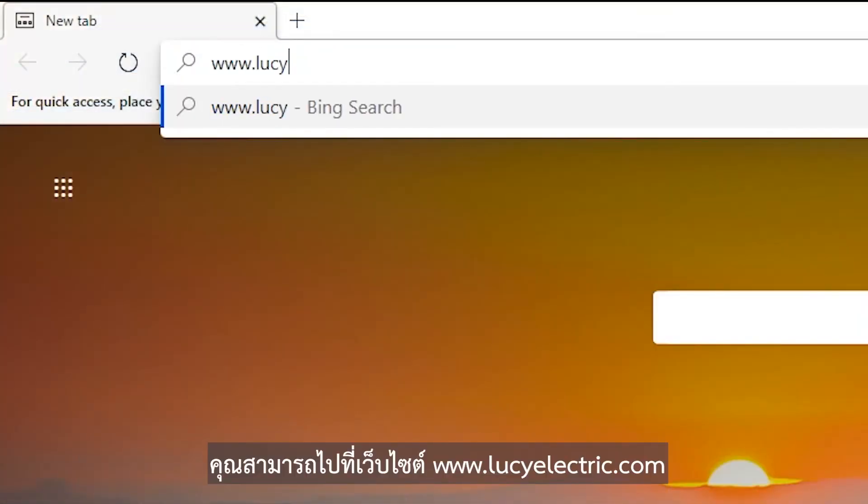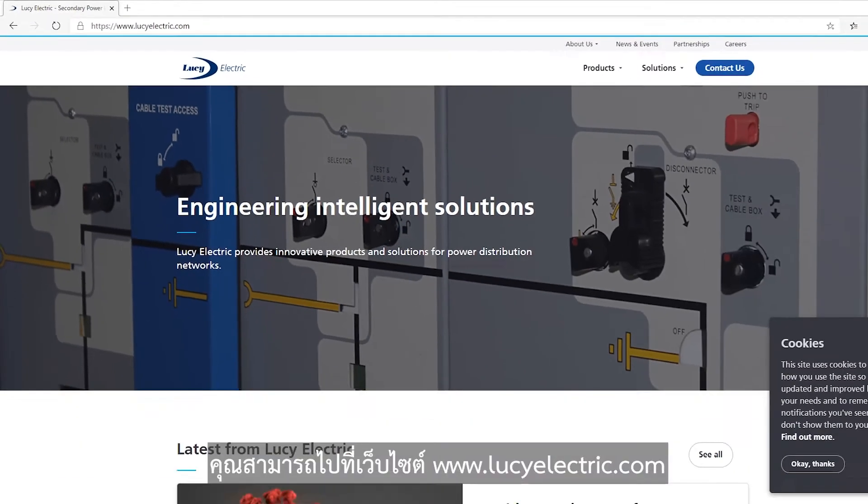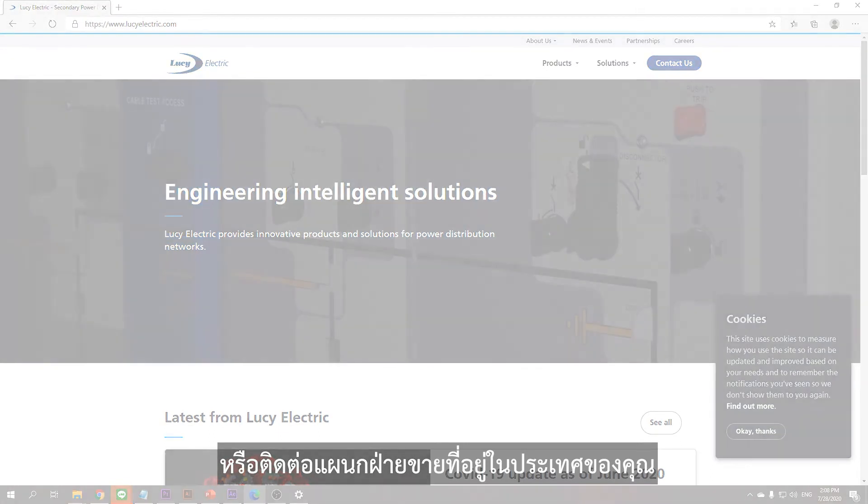For more information related to this product, you can visit www.lucyelectric.com or contact our sales office in your region.